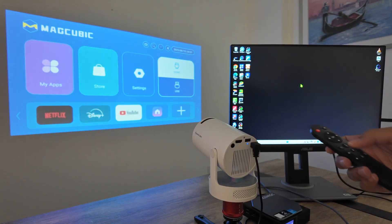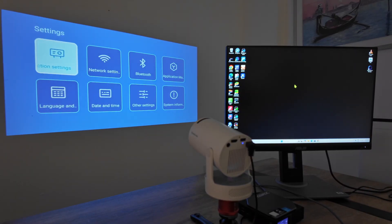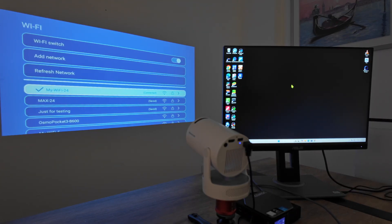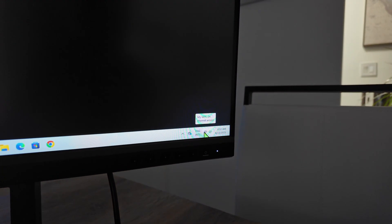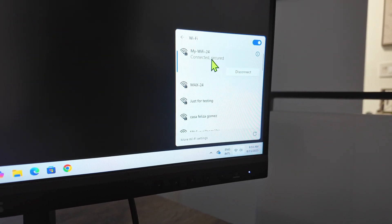Let me go back to the projector and look at the settings. Depending on the model you have, you just need to look for Wi-Fi settings or network settings. Here I have network settings, then wireless network, and I can confirm the projector is connecting to my Wi-Fi network — "my-wifi-24". Then I do the same on my computer. I go to Wi-Fi and confirm I'm connecting to the same network. Both of them are on the same network — that's the first step.